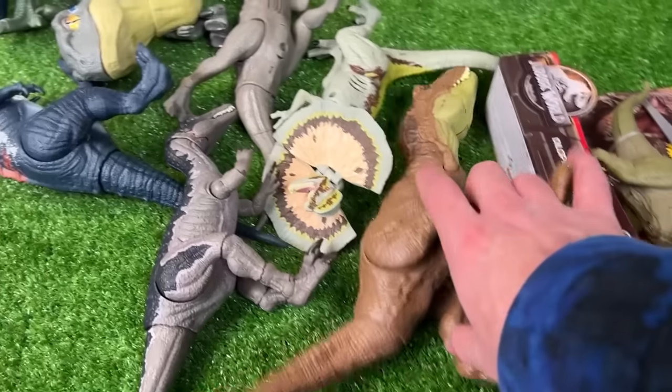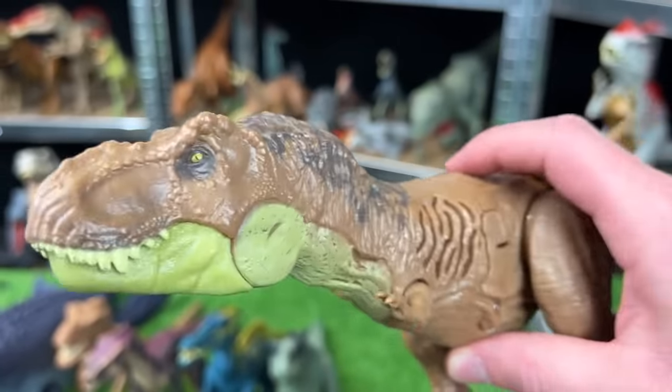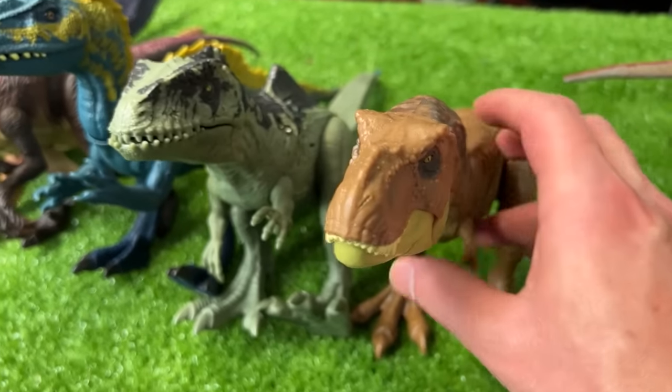The other Sound Surge dinosaur in this carnivore collection is the Sound Surge Tyrannosaurus Rex. Now let's hear the sound effects for this figure, and we're going to set it down right next to the Sound Surge Giganotosaurus.